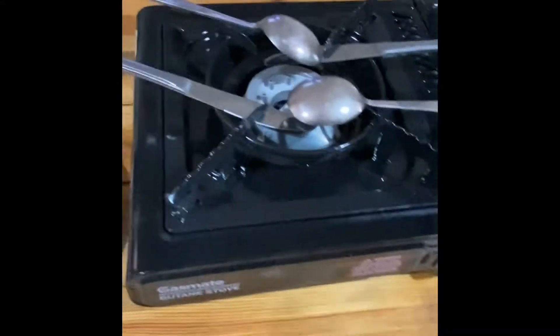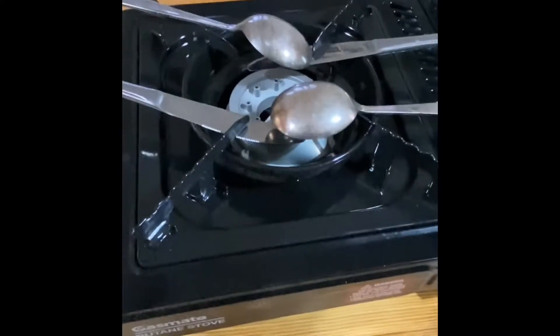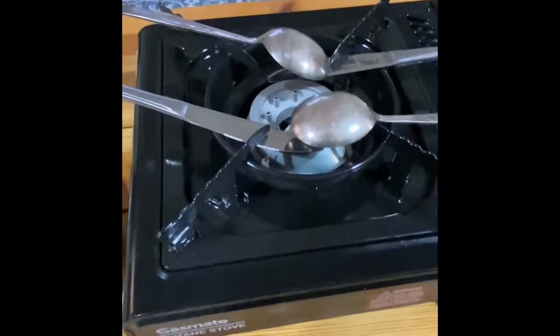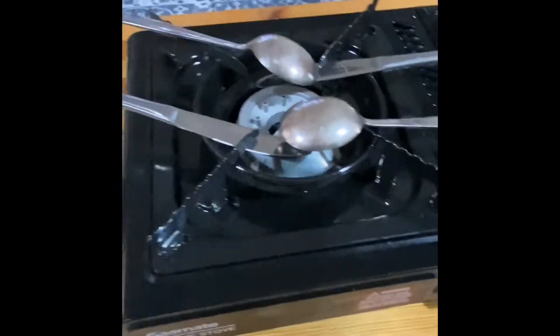People always say, so you put the spoons on the top so you can heat up the top of the knife? Exactly, exactly. You want to get two sides at once, and the best way is the spoons.